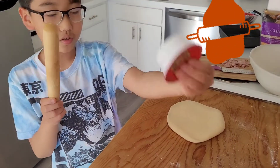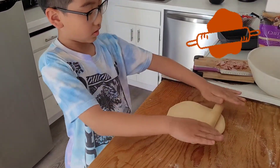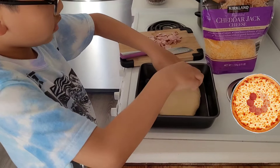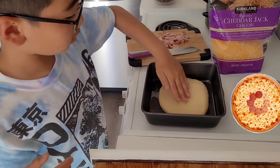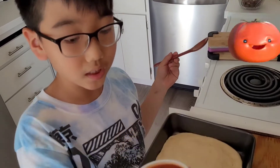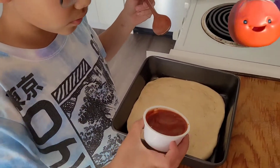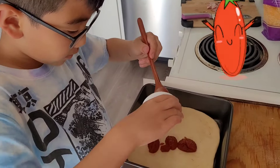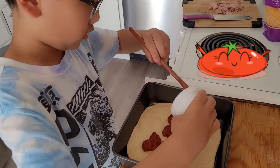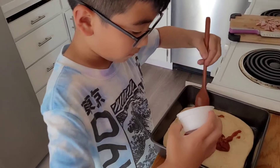We got tomato sauce just to show you. We got it inside, so this is gonna be the base of our pizza. I opened the tomato sauce right here, so we're just gonna spread it all over — dip it like this and get all of it out, getting as much as possible.